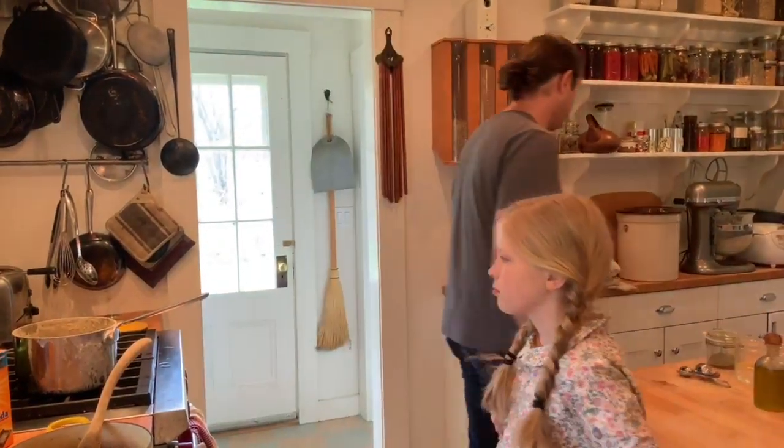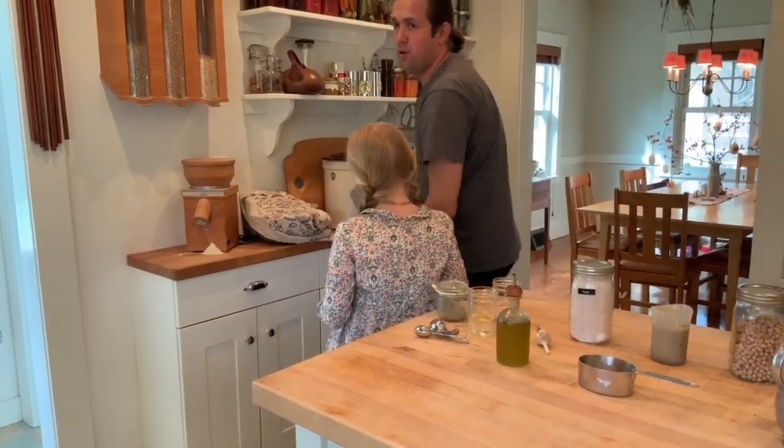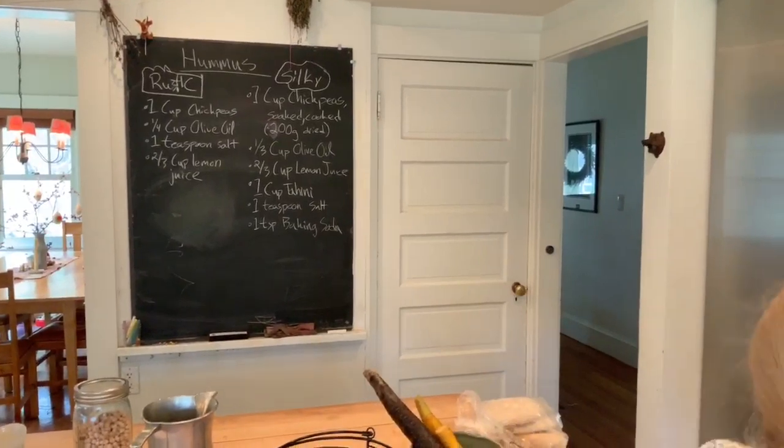There are also two ways you can blend this up: you can use a Cuisinart food processor or you can use a blender. Maybe we'll do the blender for the rustic one and the Cuisinart for the silky one. I don't know a way to make the hummus without one of these two pieces of equipment, so you either need a good blender or a good food processor.